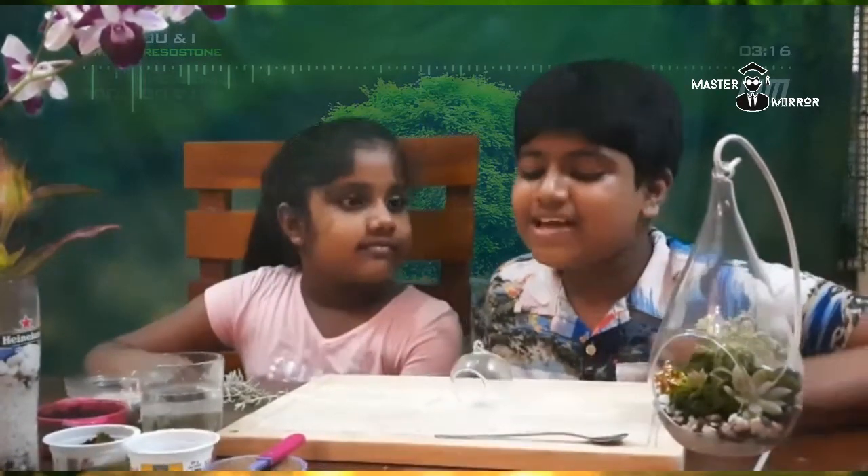Hi everyone, I am your master mirror back with an interesting video. Today we are going to be making a terrarium.